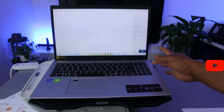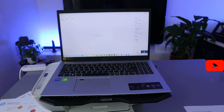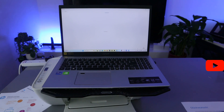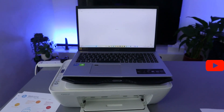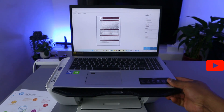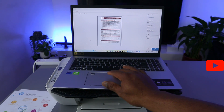Next, select Scan or select Preview. If you select Preview, it gives you the option to see what the document you are scanning will look like before finalizing. This document is now scanning.